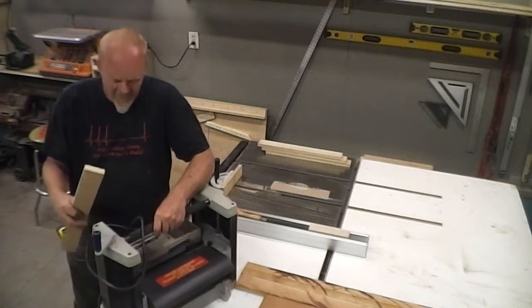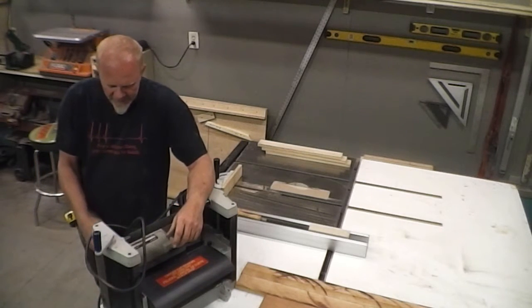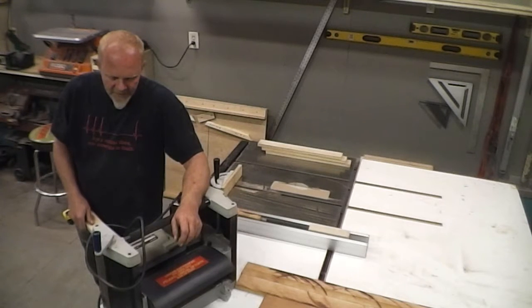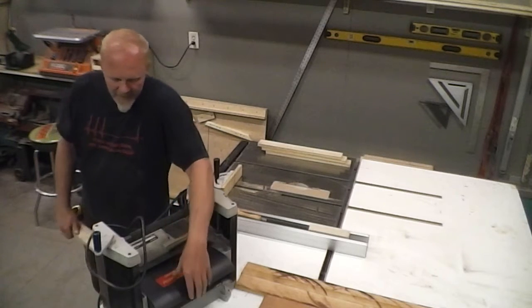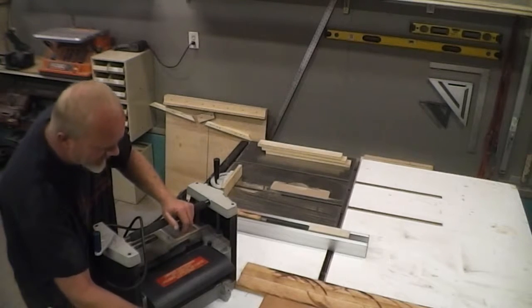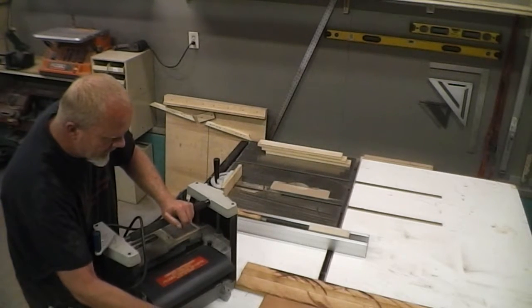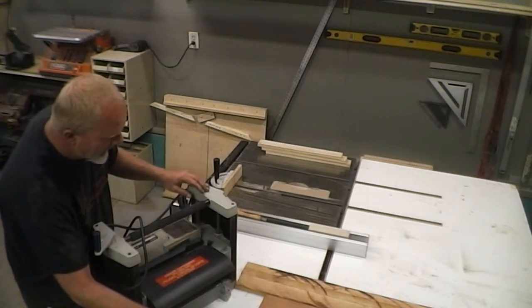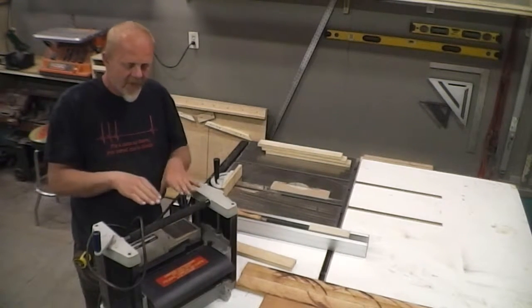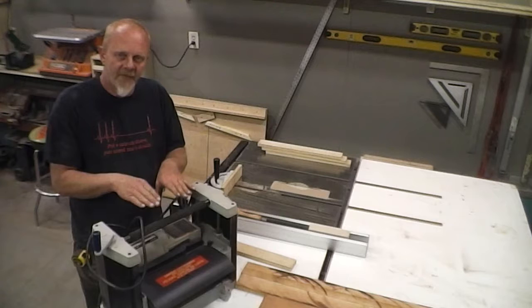To better understand — and I don't know how well the camera will pick this up — if I stick this board in here and lift up on this end, the planer actually rocks forward. It would do the same thing if I came in on the other end and picked up on it. If you listen, it moved.